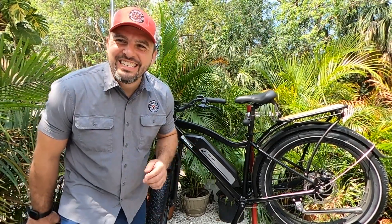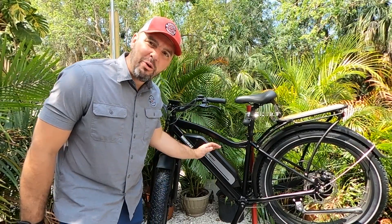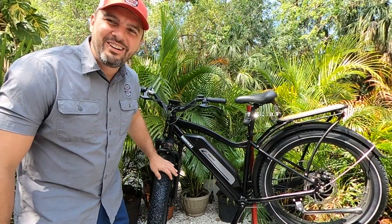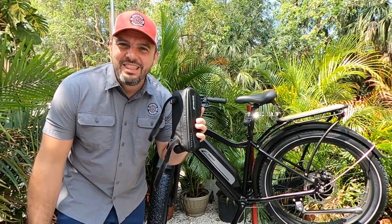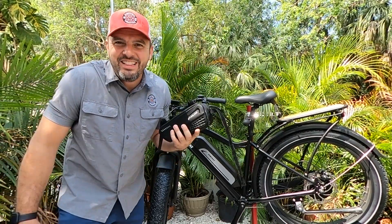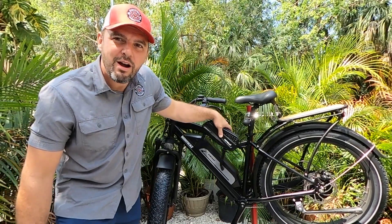Hey guys, it's Matt from Electric All Wheel. Today we are going to add a second battery to this 48 volt 17.5 amp hour Hemiway Cruiser. We have the 48 volt 10 amp hour battery that we use in a lot of our videos, and I think our placement is going to be right here on the crossbar for the bike.